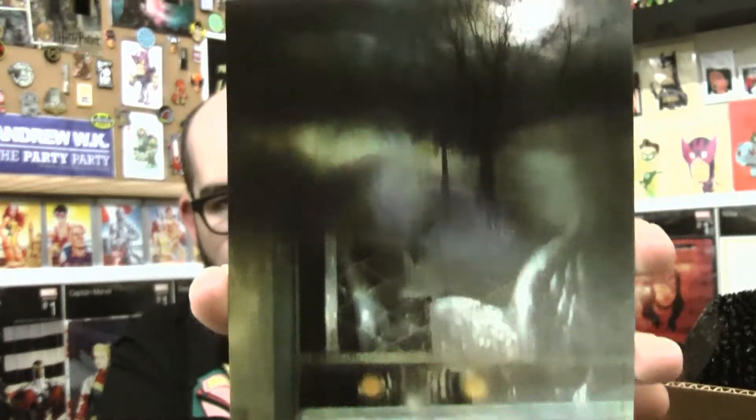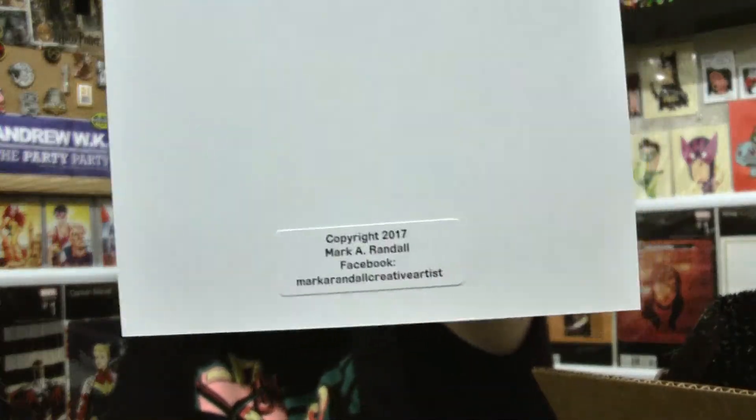Next up we have got a book — Casebook on the Men in Black. Strange stuff and the people that encounter the strange stuff, the men in black. Kind of like how the movie is Men in Black, well there's also real men in black. This will be fun to look through. And then this was in the book — it almost looks like a separate item. It's a little art print. On the back it's got the copyright Mark Randall, the artist. That is cool — it's definitely creepy, looking through a screen door, that's definitely weird. And then there's a little alien head sticker in here too.